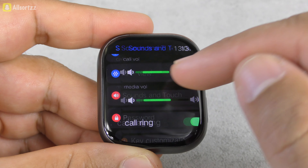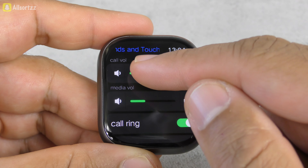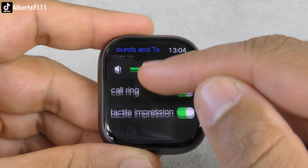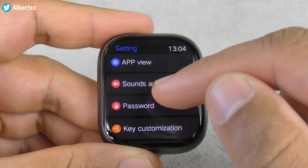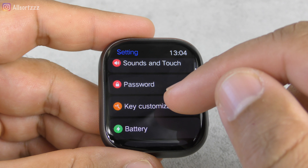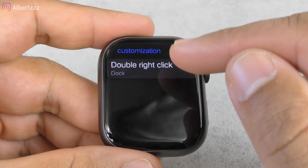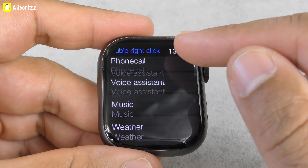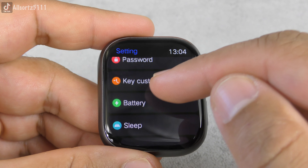You've got sound and touch settings — you can adjust your sound there and swipe works nicely. There's call-to-ring and crown tactile. For password, that's used for the split screen and also when you lock your watch. Key customisation lets you double-tap for the dock or change it to whatever you like — look how many options you can change it to.